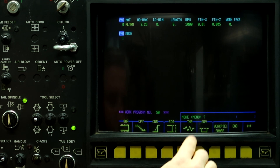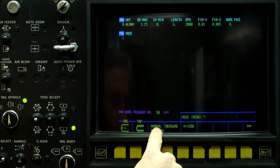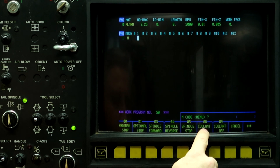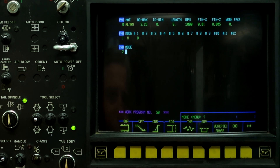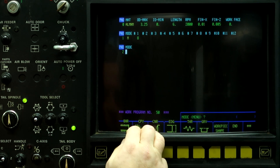Push the down arrow. M code, and cooling on. Down arrow. Now we're going to start programming this contour.